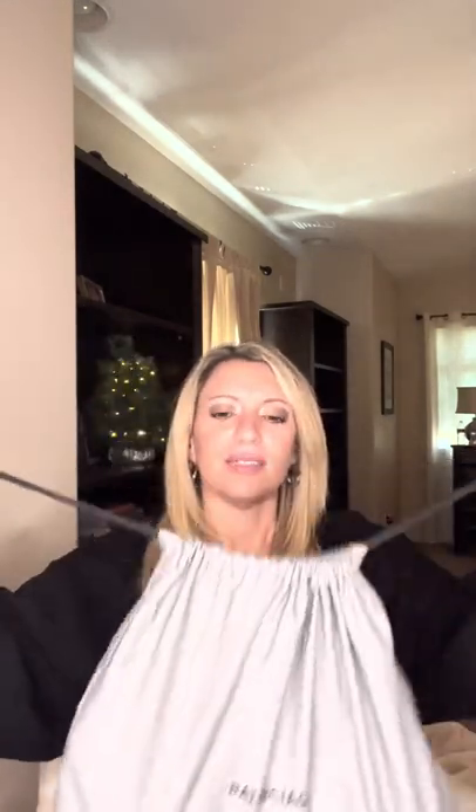So it comes in this bag right here — this is the dust bag. It did not come in a box. I know, like Saint Laurent doesn't come in a box either, and I don't think the Balenciaga bag comes in a box. But this is the bag.